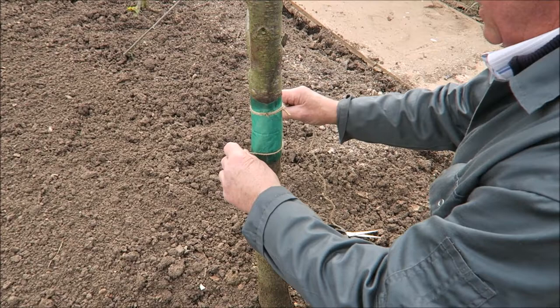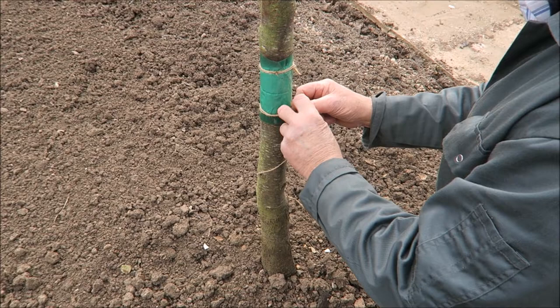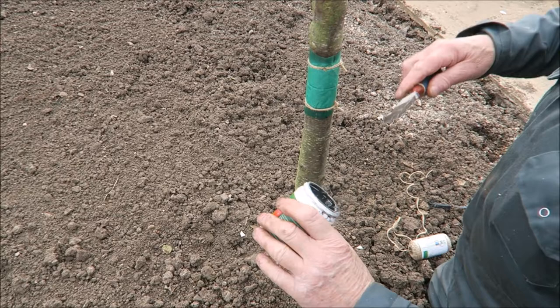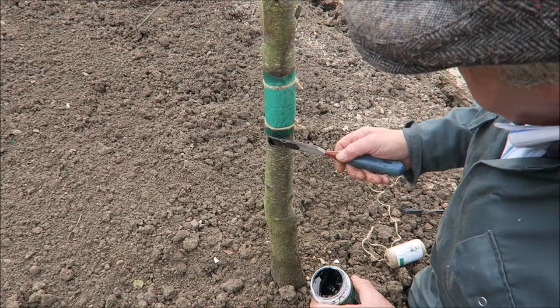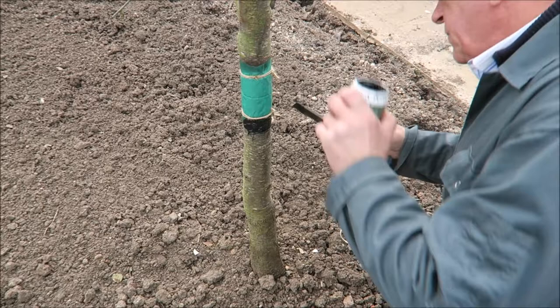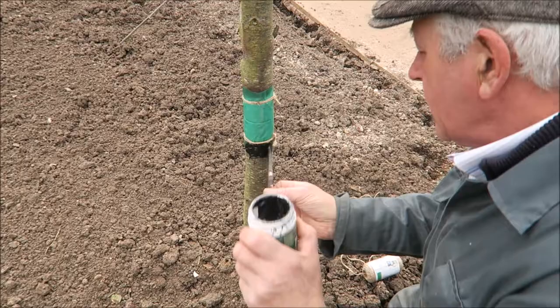I also put a tree grease on as well - I'll show you how to do that. I use an old chisel because I need to put it on quite thick. There it is - quite horrible, quite sticky. I put it round the bottom and get a good cover, because I always think the bands don't look quite tight enough to me on their own.